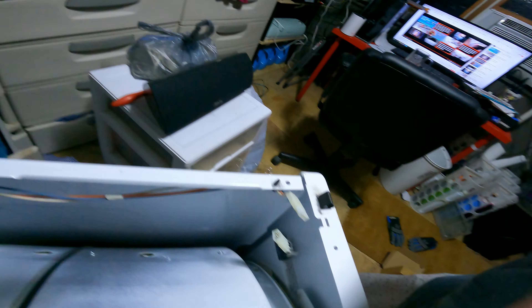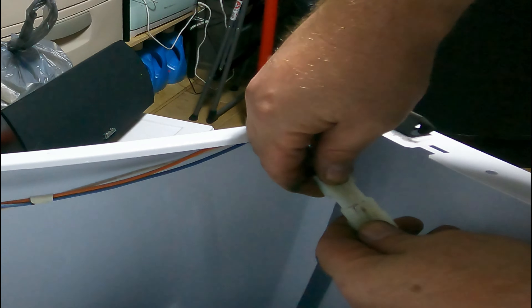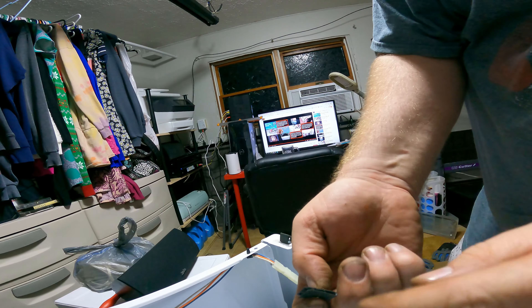So it all moves properly. And we have all the wheels going. There's a little squeak, but that's me holding the drum still. Next part: let's put it back together.